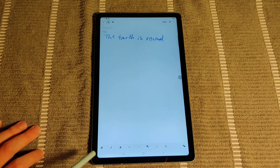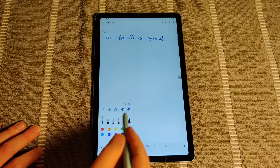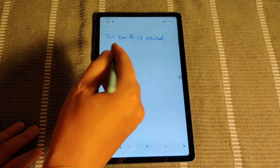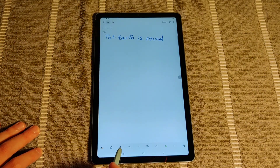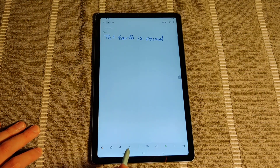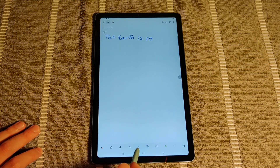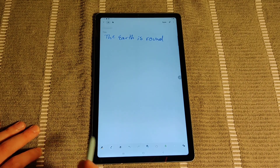I wrote 'the earth is round' and you can change all the settings down in this area. You're going to have a lot of different options down here. If you click on this little icon, it's going to allow you to change the thickness and color and what shows up when you're taking notes. You can also erase or undo what you've done — if we wanted to go back, it will just start taking off a little bit of what you had written, and then you can also go forward to add it back in.